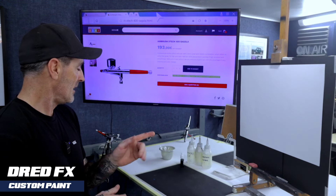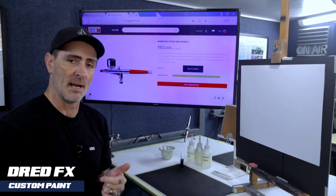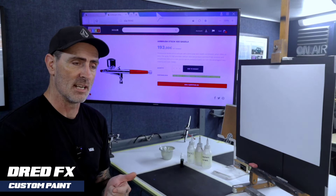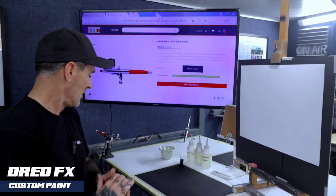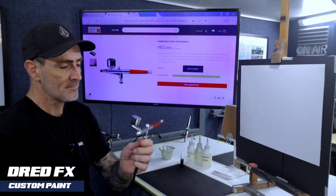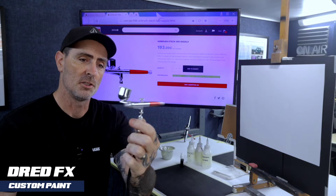Now this brush has got one real bad flaw with it, and I'm going to show you that in a minute when we're moving on the easel. But I'll give you a look at the brush now. It's the Segola X-Tech 400, 0.3, double action airbrush.